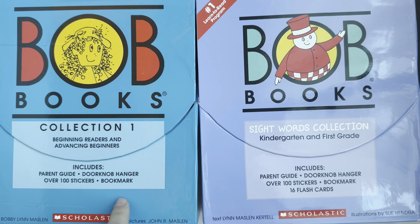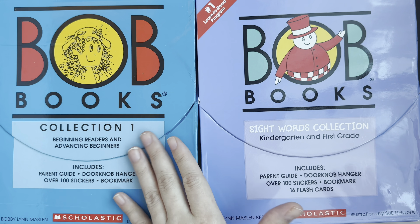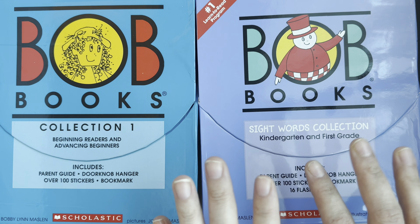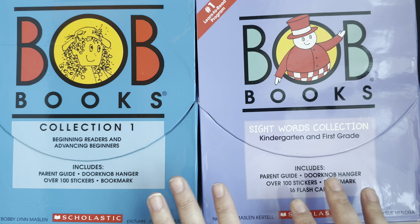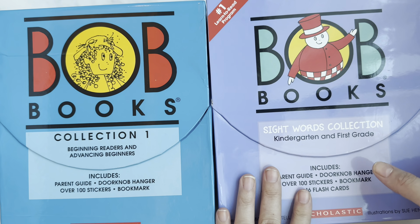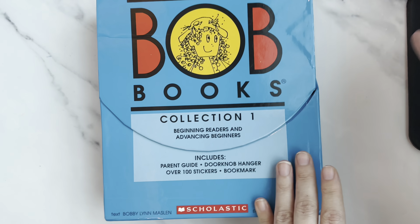For kids to really feel inspired to read, the best thing you can do is make them feel like they read independently — it really helps a lot. I would highly recommend these books. We've already started Collection One, and I'll do the sight words after Collection Two, though many of the sight words have already been started so I may mix and match.